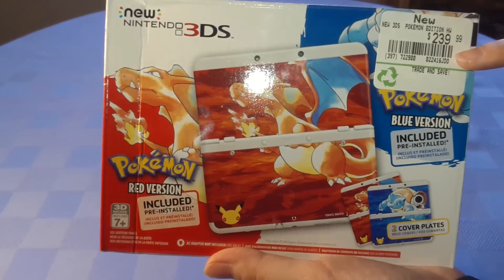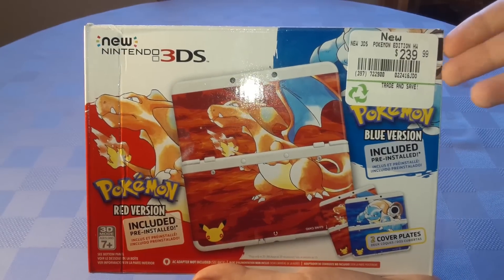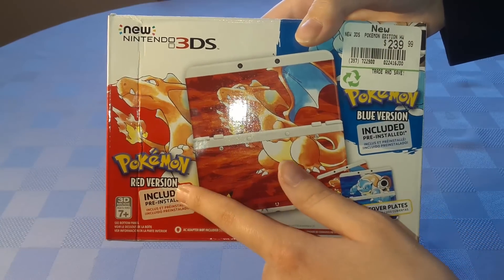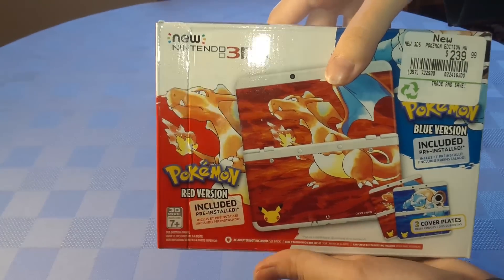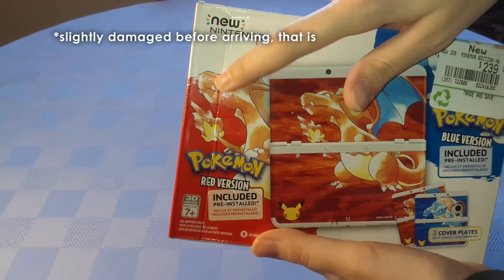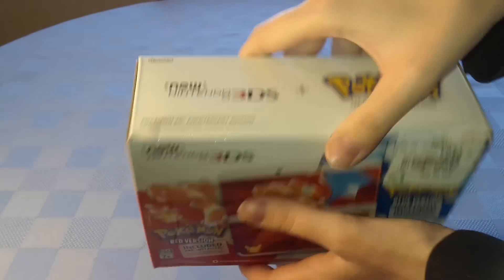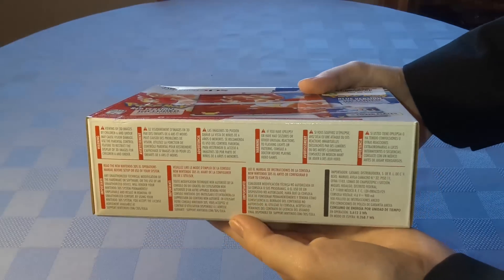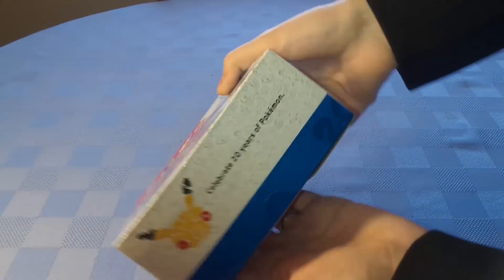The person who owns this is not currently here, so I don't know if I can take the sticker off. That is what an EB Games sticker looks like if you're interested. It comes with two cover plates and the Red and Blue versions of the game, and it is swanky as all heck. The box was actually slightly damaged, so no one can blame me for breaking anything this time. On the top you can see it says 20th Anniversary Pokemon.